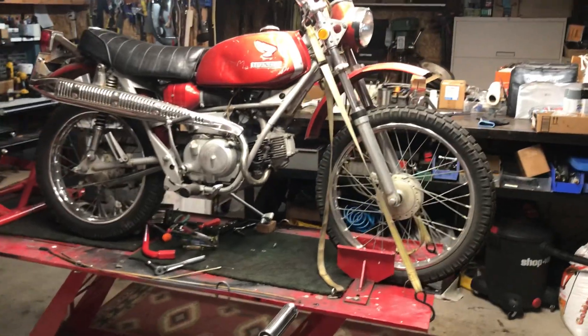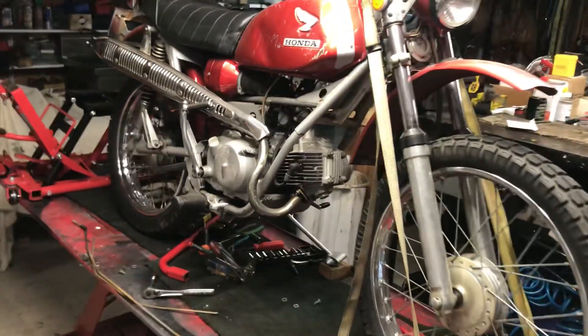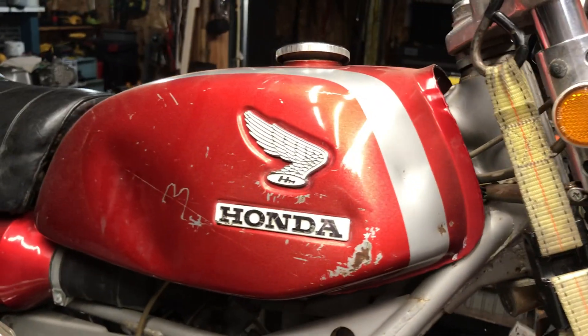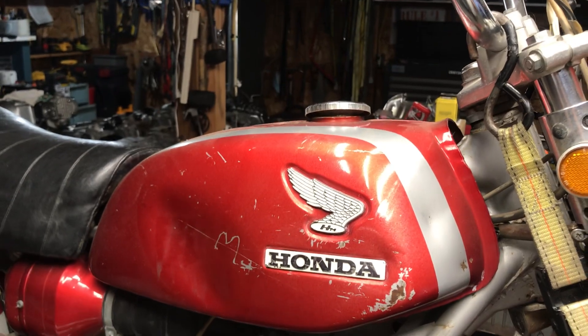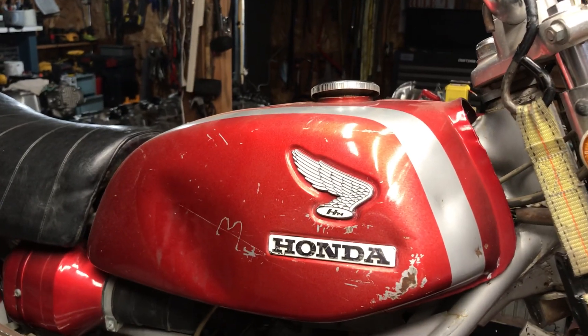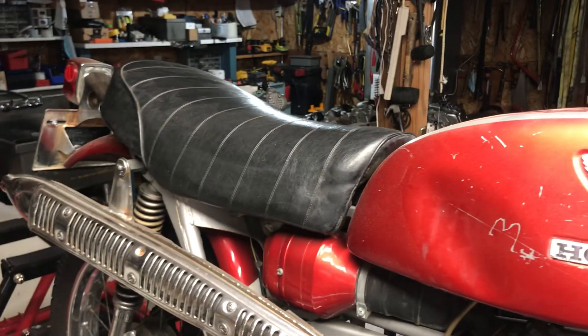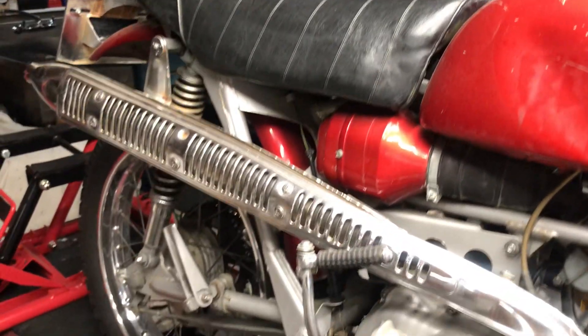The wheels look great. The only problem here is the gas tank, but I'll pop those dents out and get this looking brand new when I'm done. What's nice about both these bikes is that the inside of the tanks — there's not a drop of rust whatsoever. Original seat, everything's original as you see it right now.